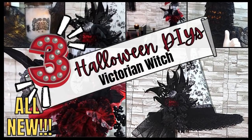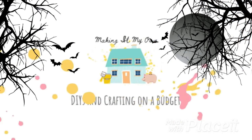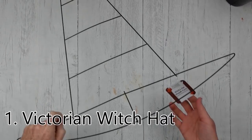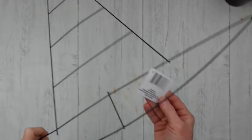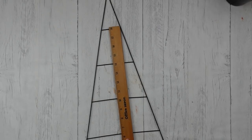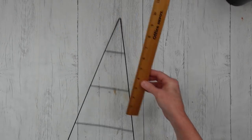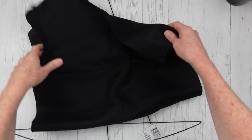Today I have three Victorian witch DIYs. I'm Brandy and this is Making It My Own. I'm starting with the Victorian witch hat — this is a wire form I got from Dollar Tree. I'll give you some measurements so you can find something similar, and if you don't have one at your Dollar Tree you can trace it out on a piece of foam board and make your own form.